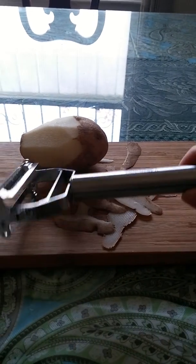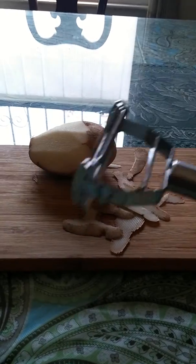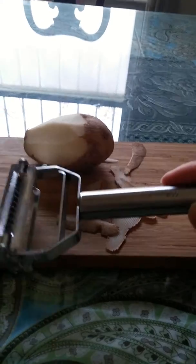I'll be reviewing this First Chef Pro peeler. It's actually a dual peeler — you can either get a regular peel of your vegetables, or you can use it as a julienne peeler, which is nice to have.